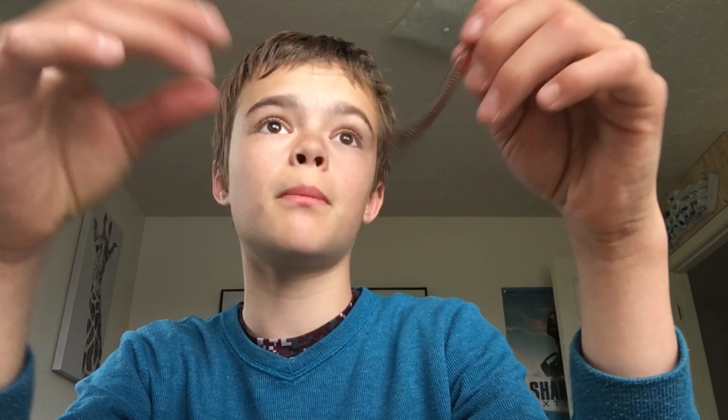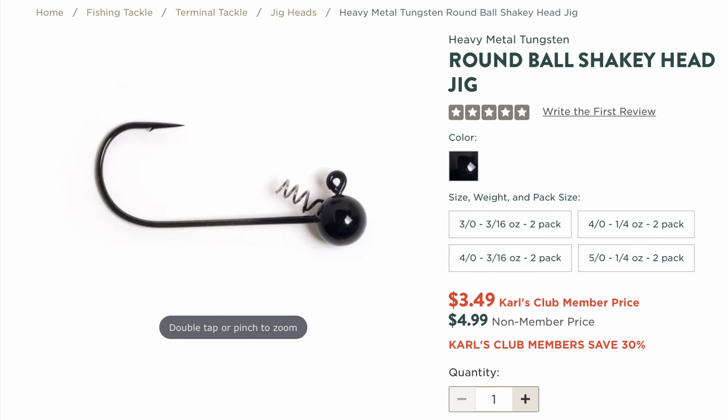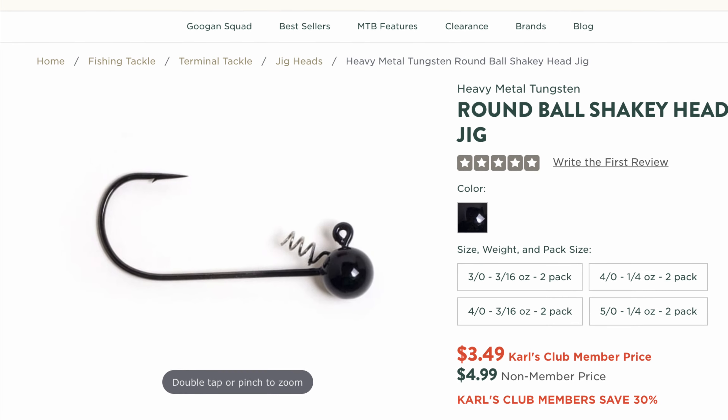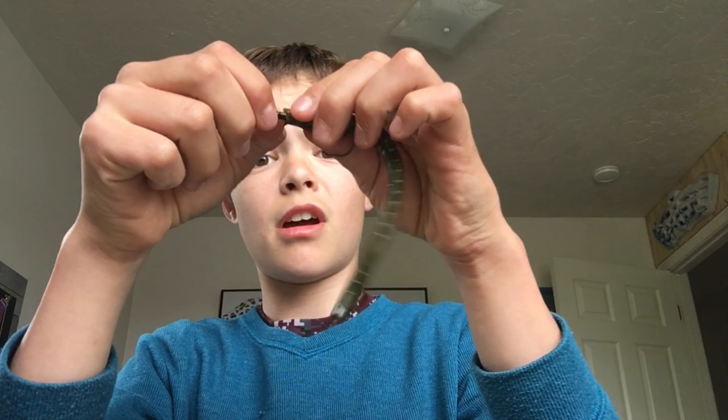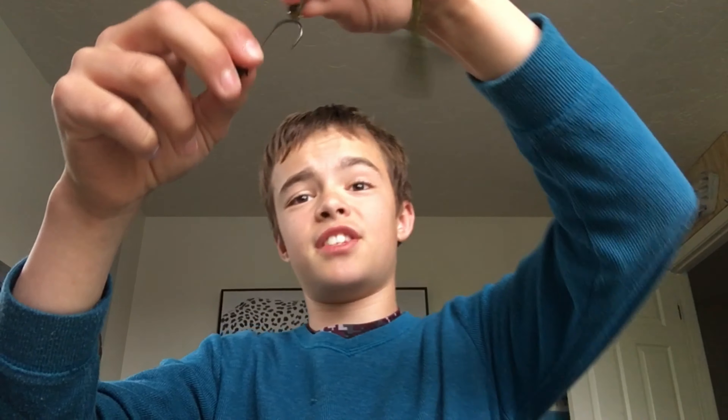You can also rig it Texas-style so the hook is flush and weedless. I recommend you rig it weedless. I'll pop up an image of the hooks I'd recommend using right now. When fishing this, you're just going to hop it along the bottom.